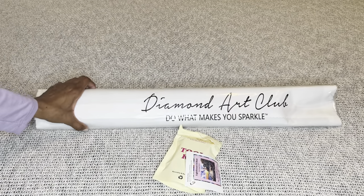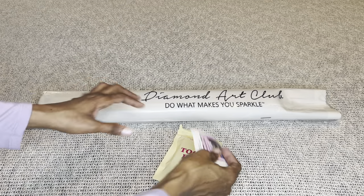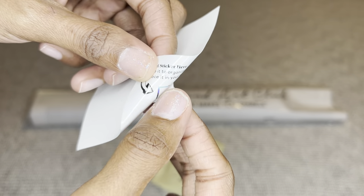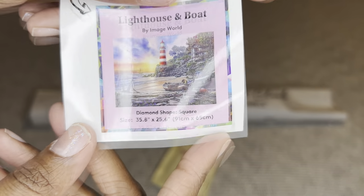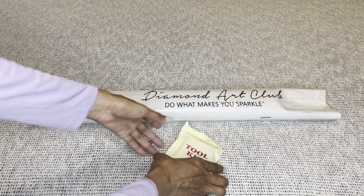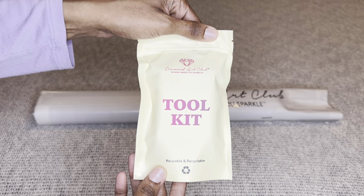Your painting will come inside of this dust bag that says Diamond Art Club, 'Do What Makes You Sparkle.' You will get a smaller sticker that you can place on the outside of your box. With storage, you can put it in a log book, make a cover minder out of it, put it on your crafting table — whatever you like. You will also get a tool kit, though the contents of your tool kit may vary slightly from mine.